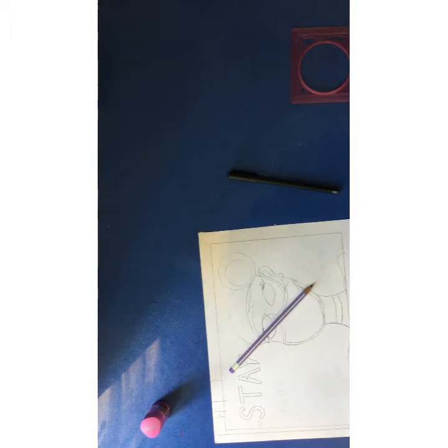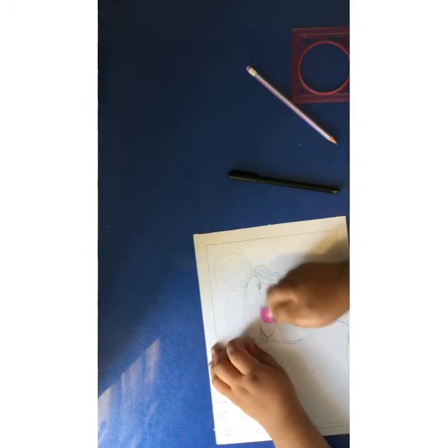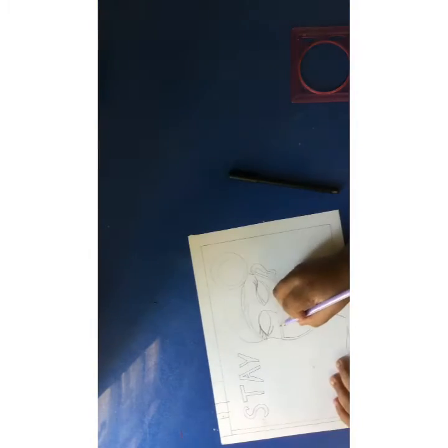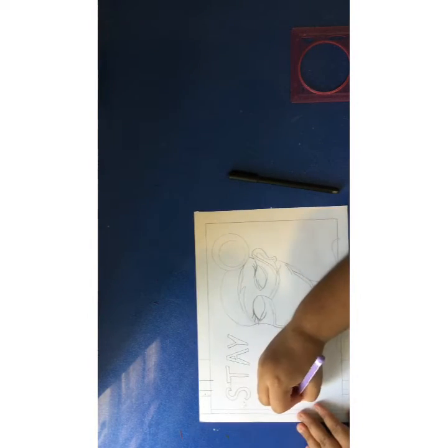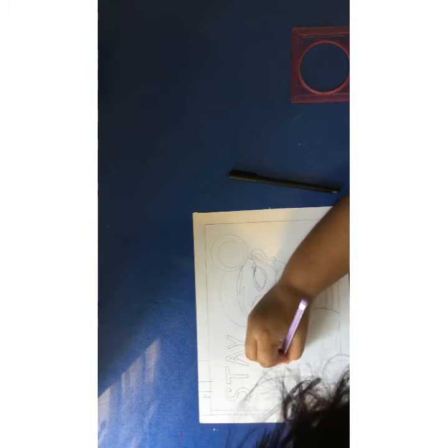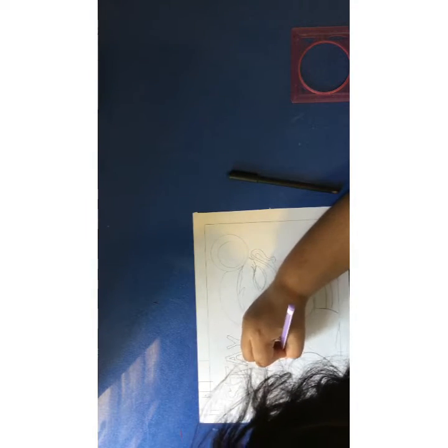This is all temporary and not final yet. Before we finalize, I'm going to correct my eyes because they are not looking good — they are a bit off. The 'stay home' text is also temporary and not final, as we have not drawn it with the black pen yet.